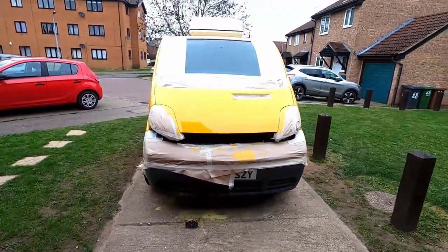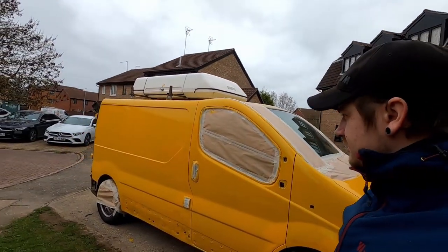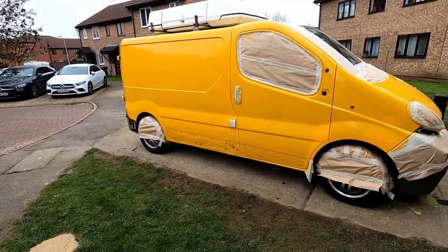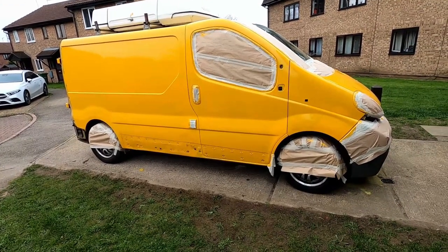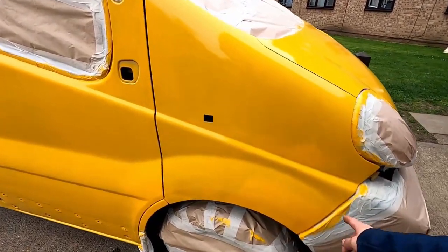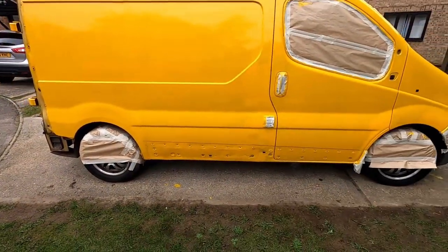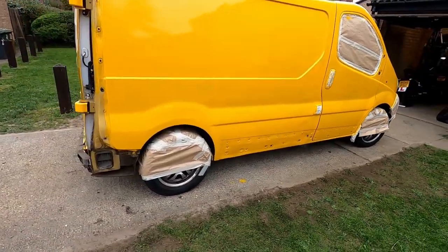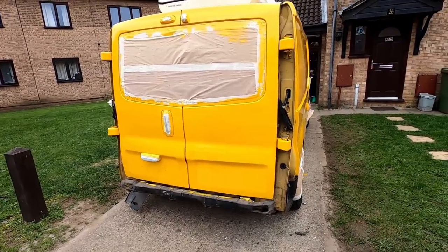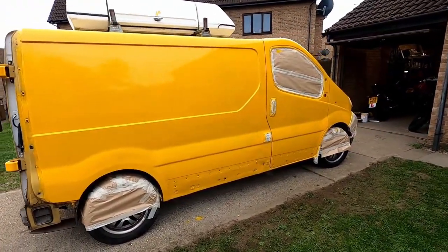Going to do it tomorrow - day two. Bright bright then! Just decided now - I think I'm going to paint the bottom in black, following this body line here. Should look nice and it's going to work well with the plastics. Going to get the gear out and start painting again.